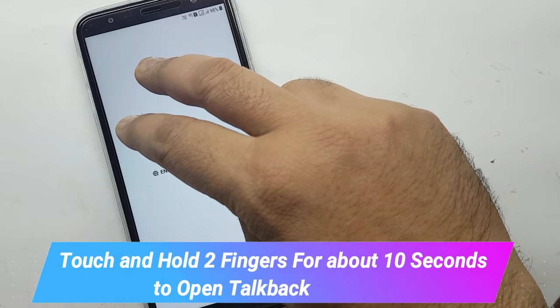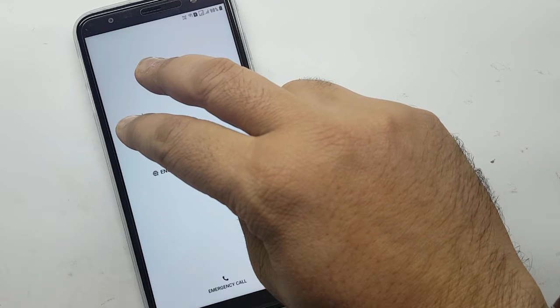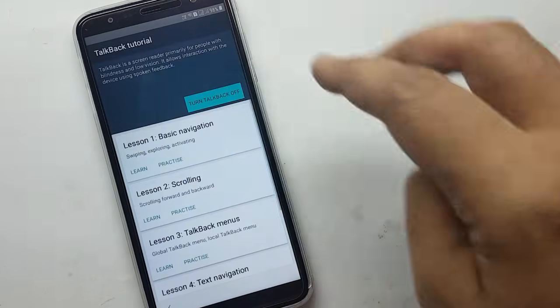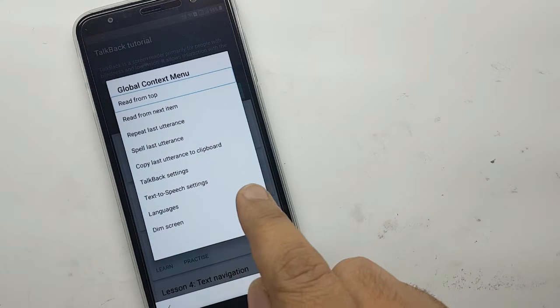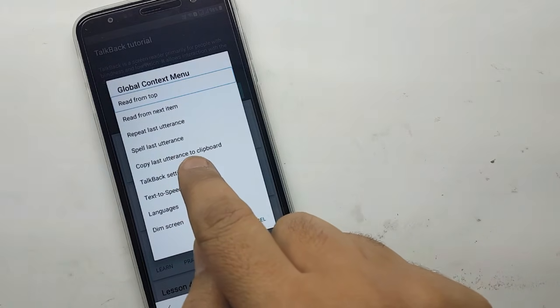To enable accessibility mode, continue holding the screen with two fingers until you hear a beep. TalkBack on. TalkBack is a screen reader, primarily for people with blindness and low vision. It allows interaction with the device using spoken feedback. TalkBack tutorial.